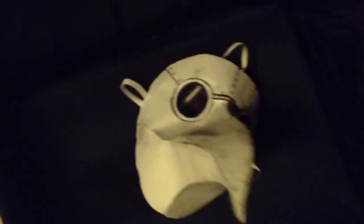In the future I'll probably show you guys how to make this mask. As you can see, it's very nice — it's very realistic. I made this out of paper and tape. Paper and tape, that's all.